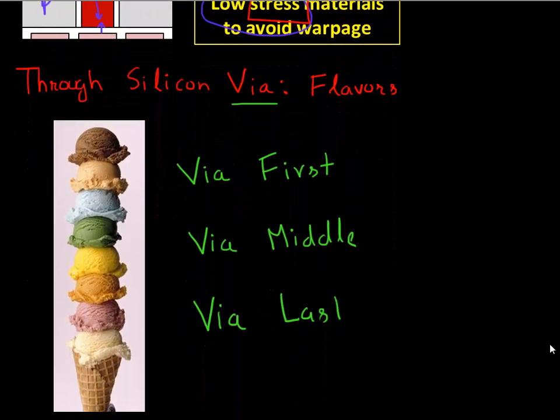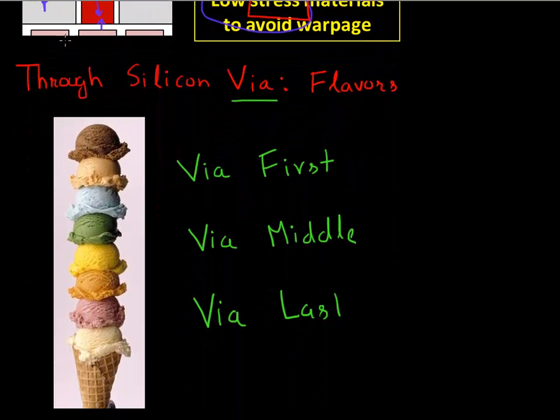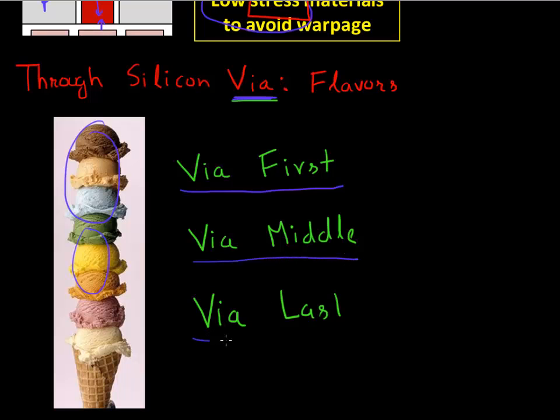This through silicon via technology, like many other good things in life, comes in different flavors. You could make this through silicon via at the very start of your process flow — that's called via first. You could make it in the middle of your process flow, which is via middle. Or you could actually do it after you're done making your semiconductor chip, so that would be via last. Let's look into these different flavors of TSV and the different challenges in each of those.